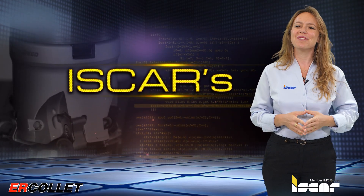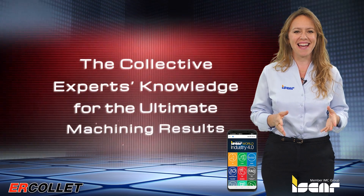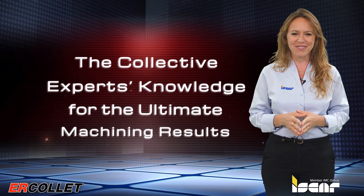Download the Iskar World app, which features the revolutionary Neo ITA for achieving optimal machining results.